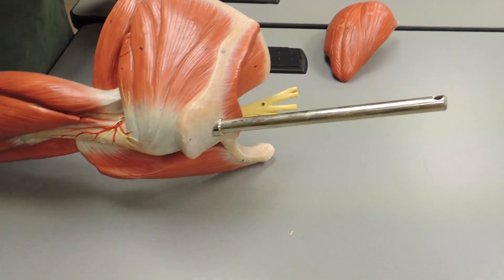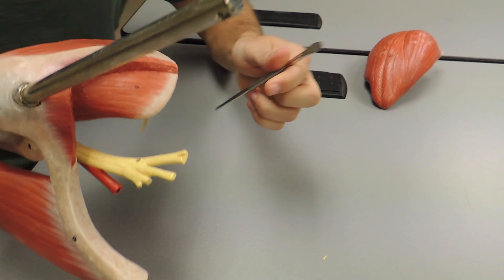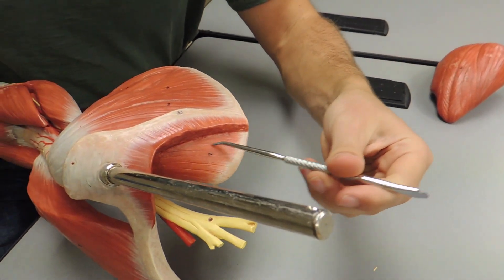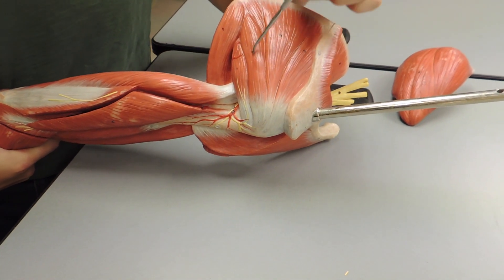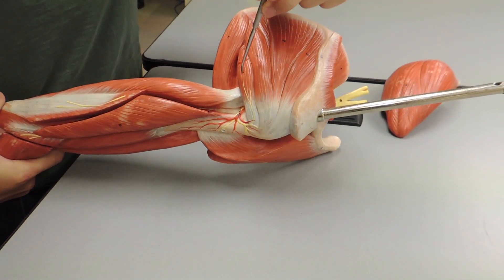Coming off there, you come to the rotator cuff. Sitting right in here, you have your supraspinatus. You have your three heads of the infraspinatus. You have your teres minor.